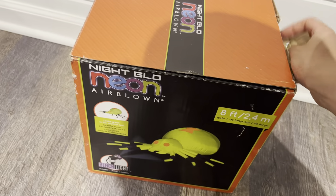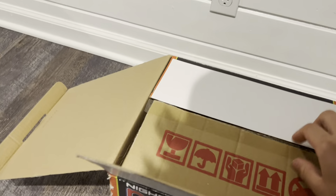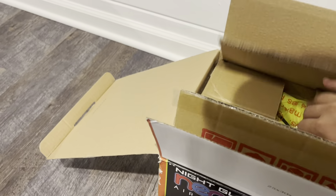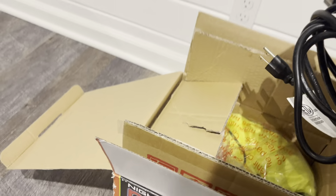They did tell me they opened it to test it, because I know they were having some issues with other inflatables, so I'll just open everything up.